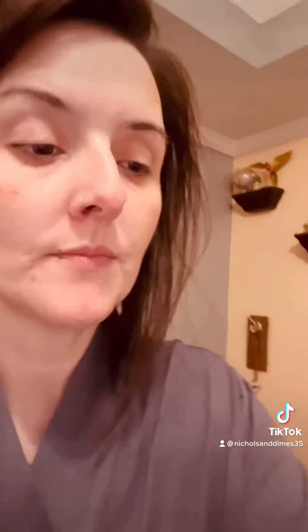I use Pure Acetone — you can buy this from Sally's or Amazon. I put the cotton on my fingers and we wait five minutes. Now that I've got most of the color off from the powder, I'm going to take this tip off and use a 240 sanding bit to get the rest of the color off so the nails are clear.